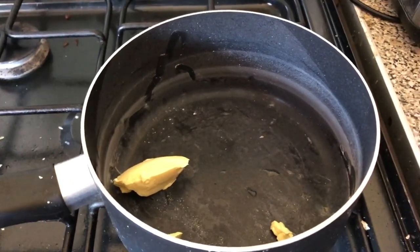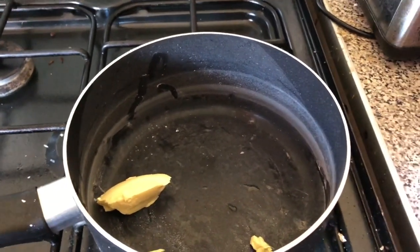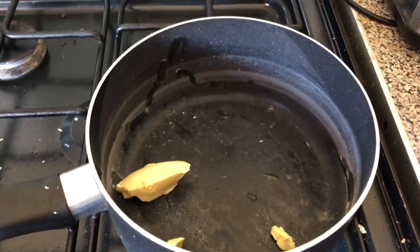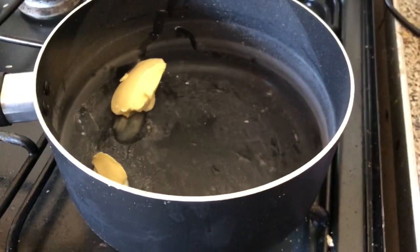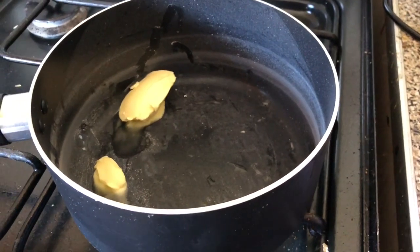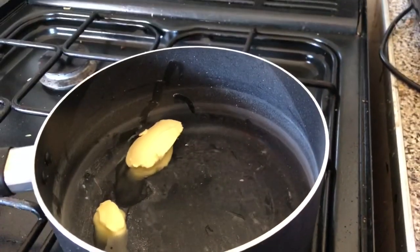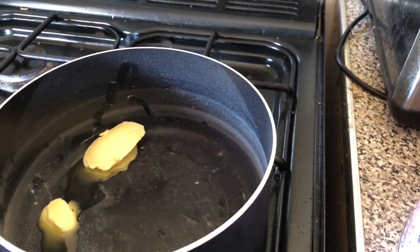So I've got to make the white base sauce for the lasagna now. Use 30 grams of butter, 30 grams of flour, and 500 ml of milk. Melt the butter, then once the butter's melted put in the flour. It will clump together a bit but it's supposed to look like that. Then cook for two minutes and add the milk.